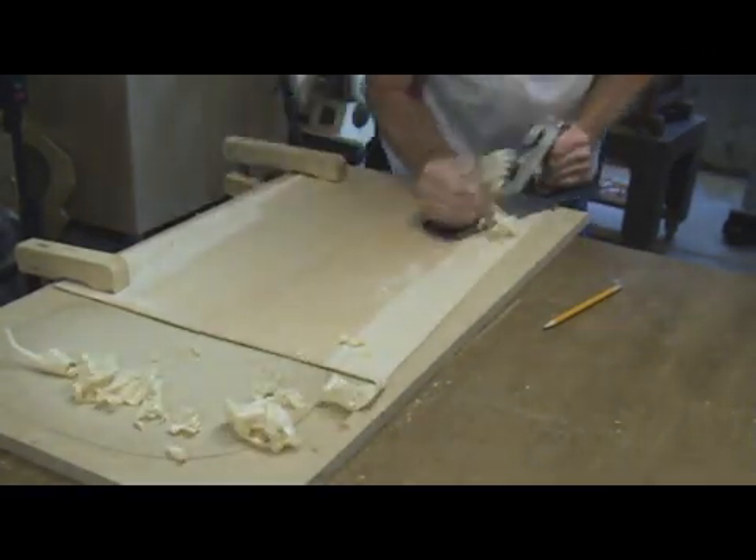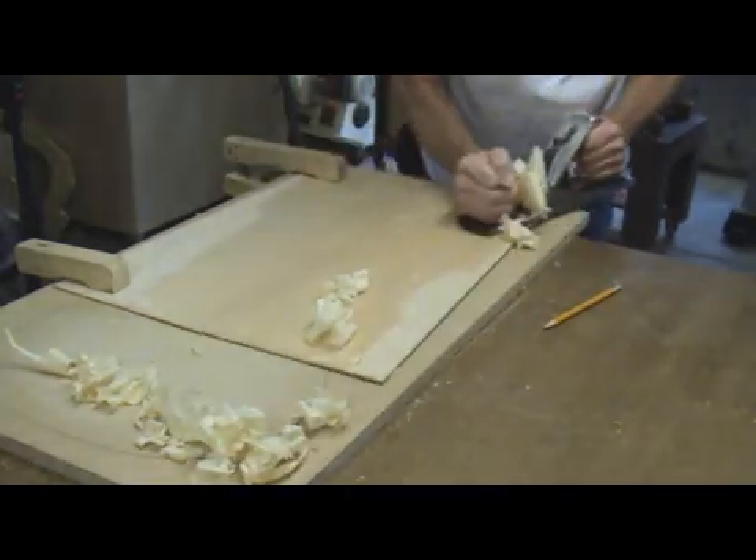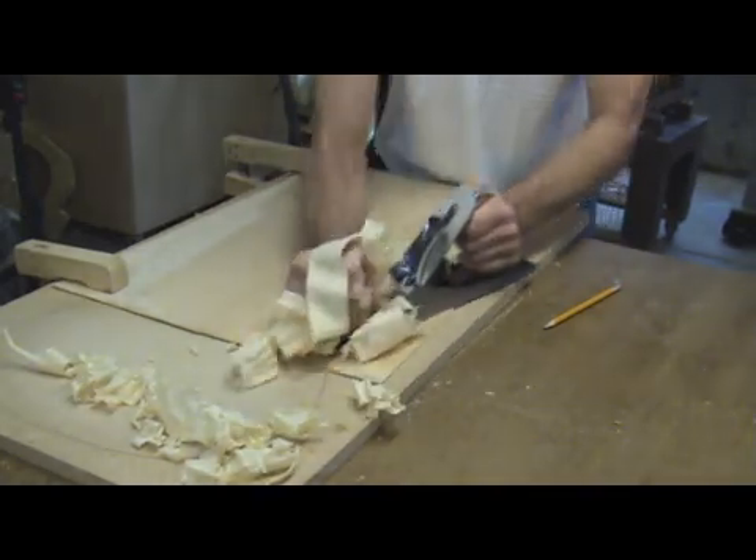Top thicknessing is one of the most important steps in the entire guitar building process. The tone and structural integrity of your guitar is directly related to how thick the top is.